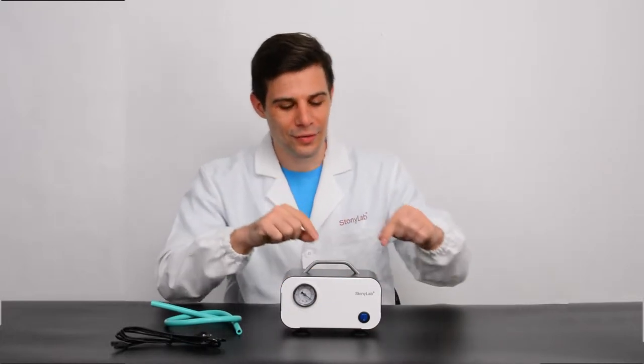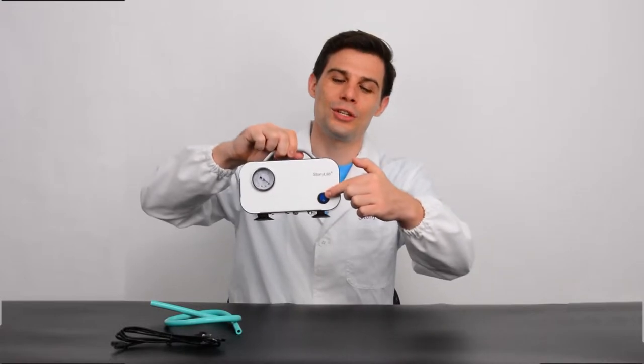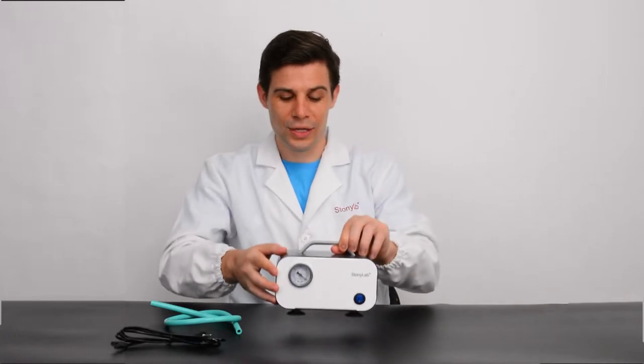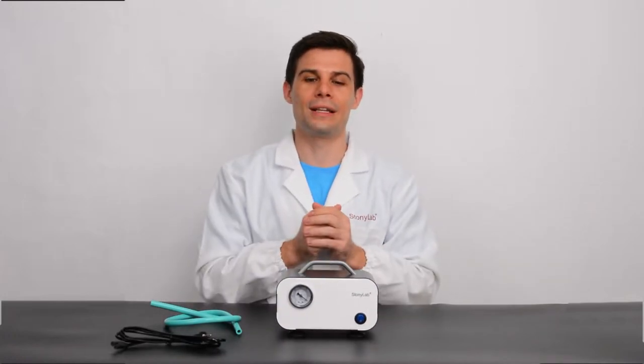You can see over here the LED switch and over there you can see a high-precision vacuum gauge. What is really cool about this vacuum pump is that it is equipped with overloading, overheating and short-circuit protection.